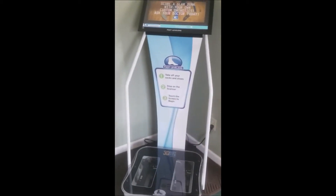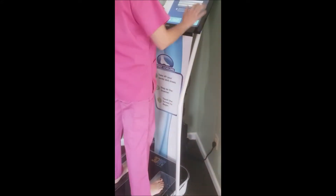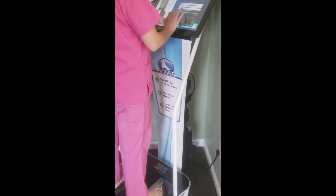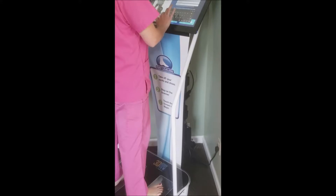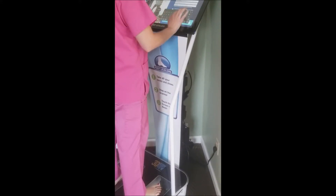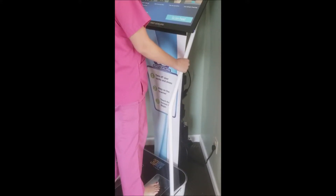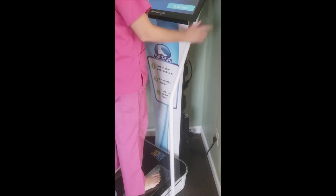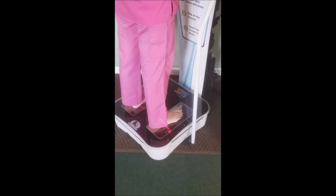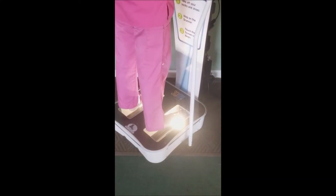So we can step right over here and we can begin our scan. Now we enter in information as well as your email. The email is used only for results, nothing else. Now prepare for scan — scan the feet. As you can see, this is all self-serve, self-scan exam.